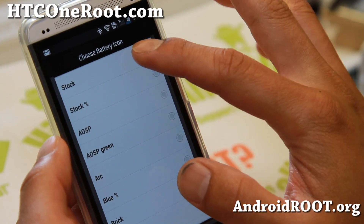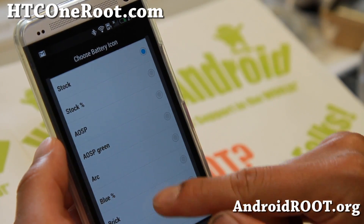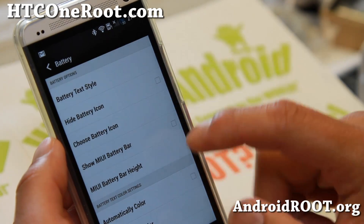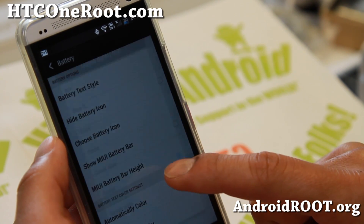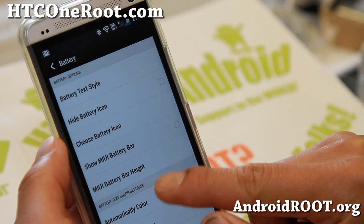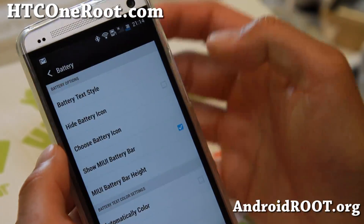You can go to the battery section and choose different colors. Make sure you hit Allow when SuperUser asks. My battery bar didn't change because I chose a custom icon. Look at all these nice icons here — the battery icon customization works really well. My favorite is actually the brick icon. You can also get a Mui battery bar displayed across the top.